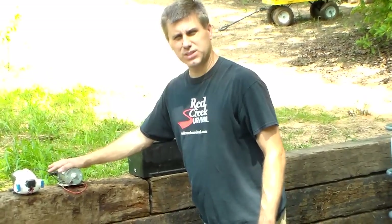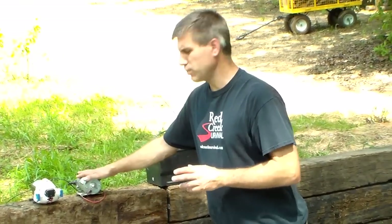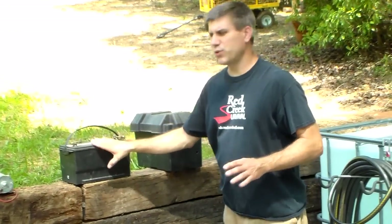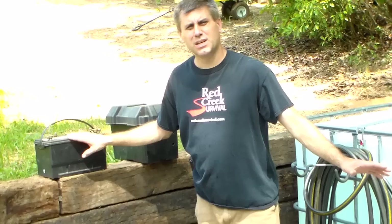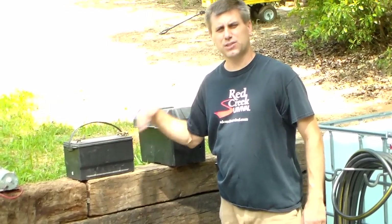Get one that has the pressure switch built in, so if you shut something off or shut the water off, it will shut the pump off. I have a few extra batteries for my setup here. That way, if I have to run continuous for a long time, I can just keep that flowing.